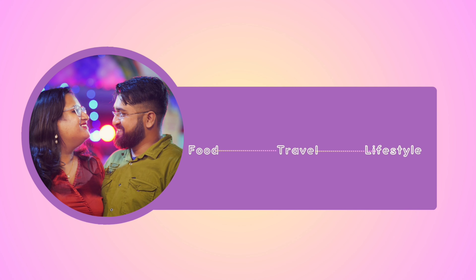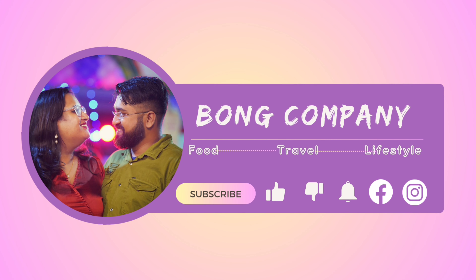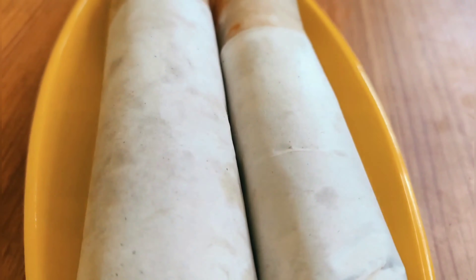Hello all, welcome back to our channel, Bong Company. I will share this recipe with you today.